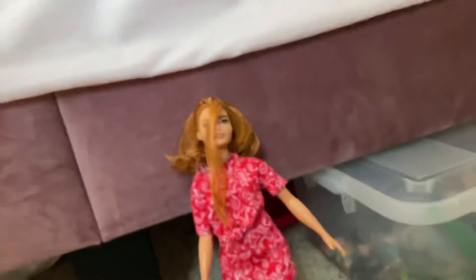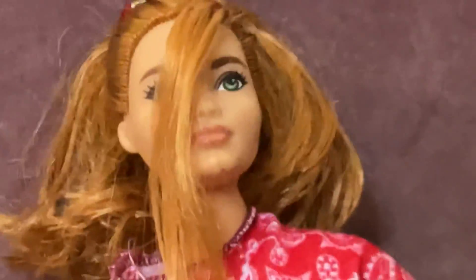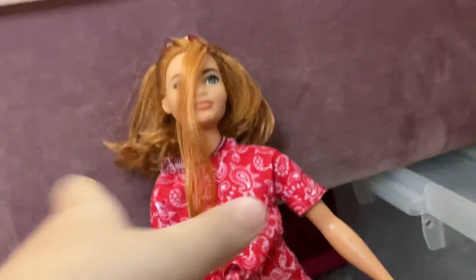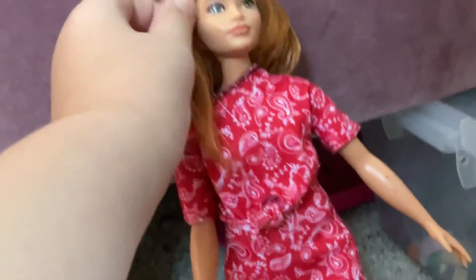I need to fix that. This is the look — look at her face, I mean just look at it. Zoom in — okay, that's too zoomed in. Let me fix her hair.